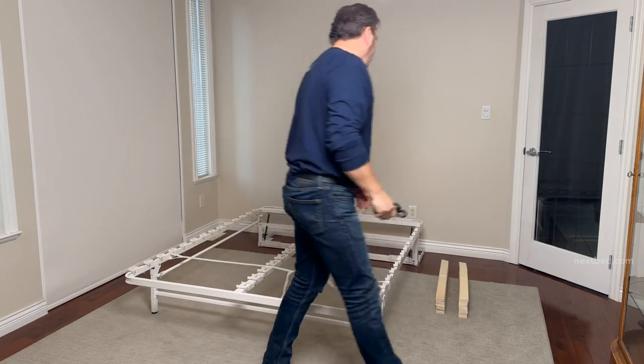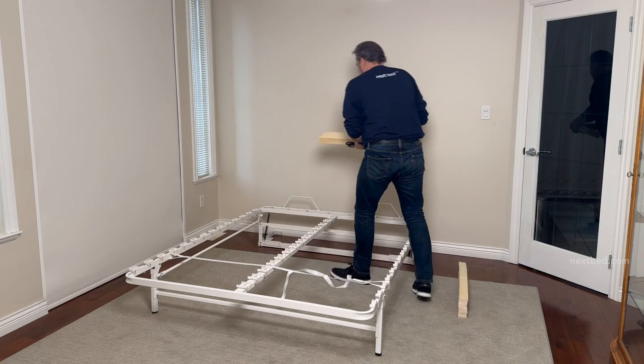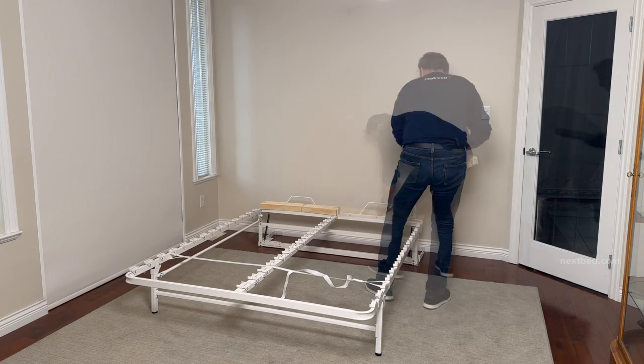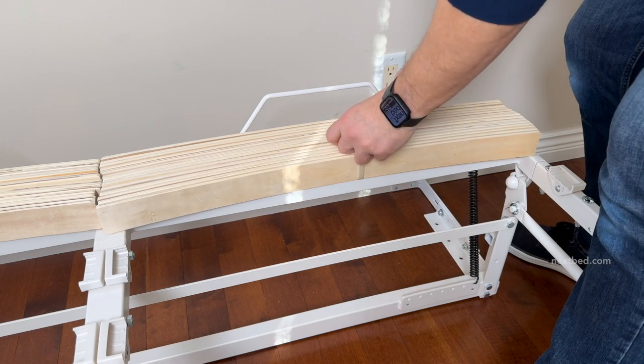Rotate the bit down to the horizontal position. Place the bundled slats on the head frame — this way they'll be out of the way for you to maneuver. Now cut the strap and install the slats.